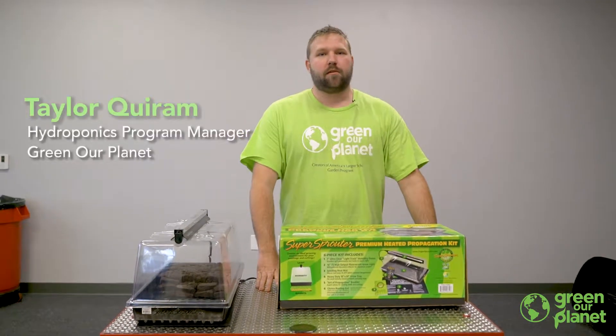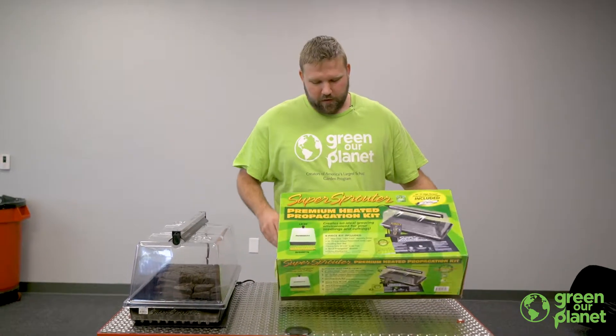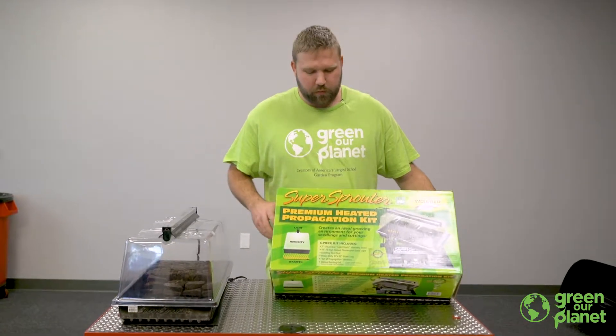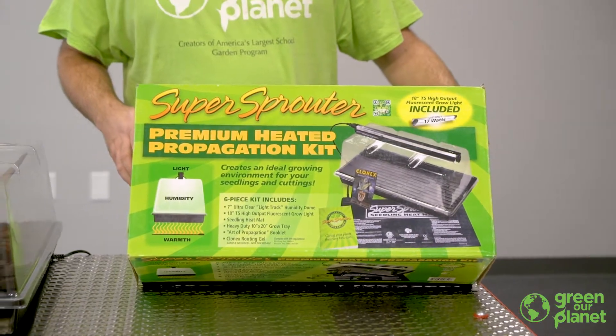Hey everyone, my name is Taylor with Green Our Planet. We're here at the Switch Innovation Center today and we're going to give you some tips on how we've been using our Super Sprouter germination kit to start seeds for our school hydroponic farm walls.